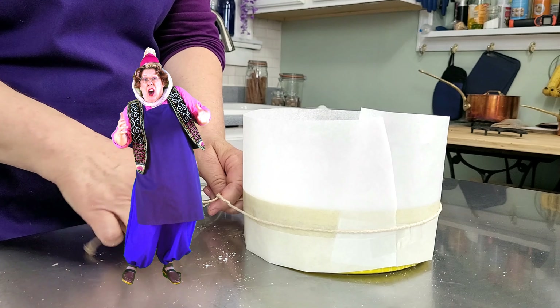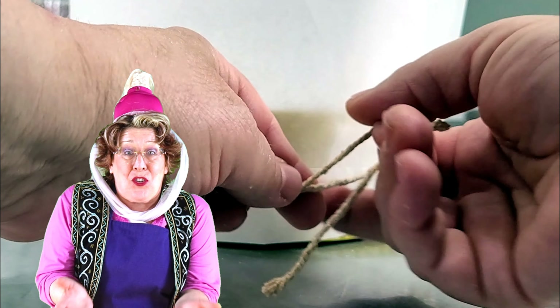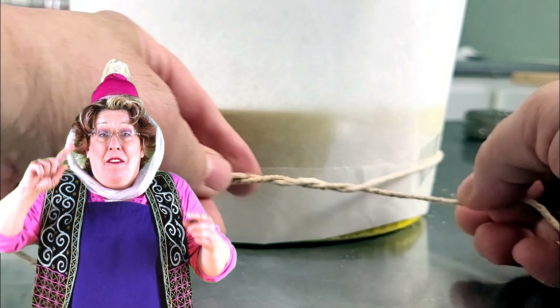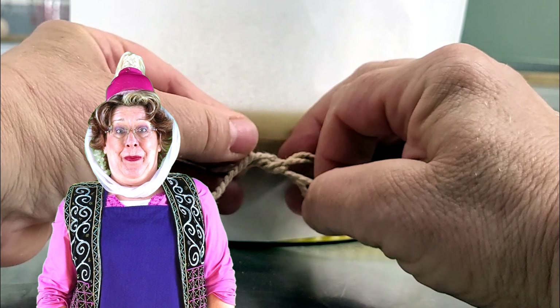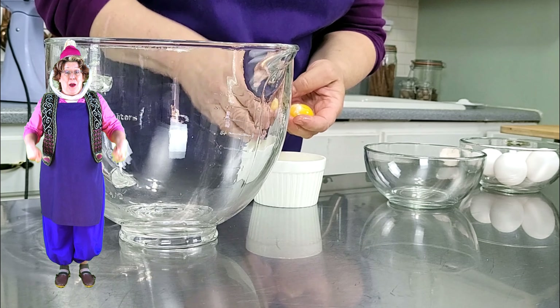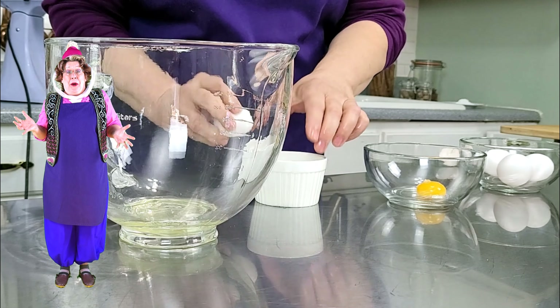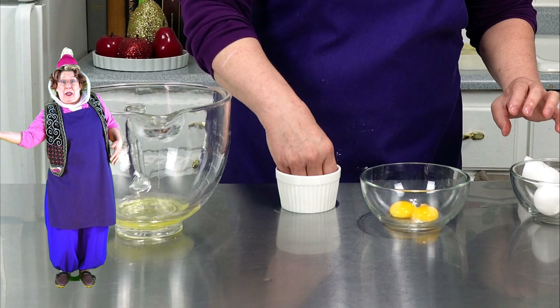Butter your dish all over and give it a coating of powdered sugar. This is going to let it slip right on up as it rises in the oven. We're putting a parchment paper collar on this one to help guide the rise. A little scotch tape to hold the paper too.